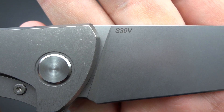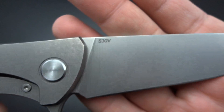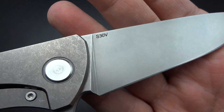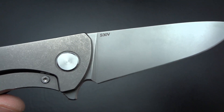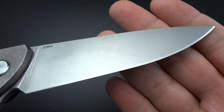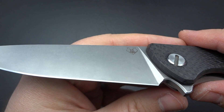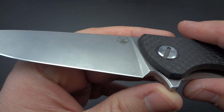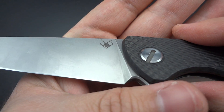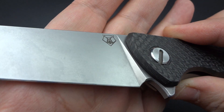This is S30V. They do a number of different steels for their knives — you'll see S35VN, S90V, there's just all kinds of different steels they've been using. This is a full flat grind, and it's been done beautifully. I'm not usually a flat grind kind of person, and I've come to appreciate at least the look of them a lot more recently.